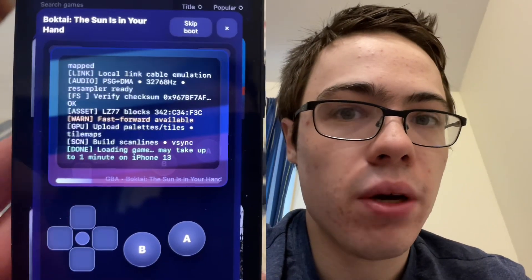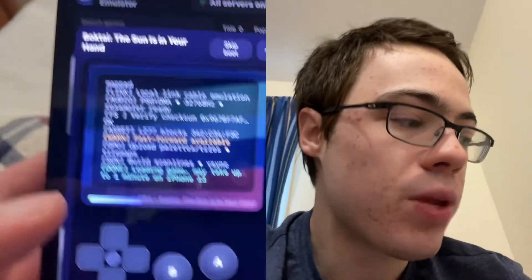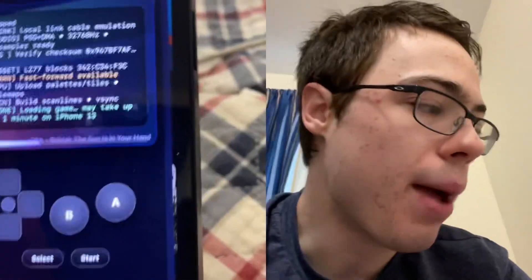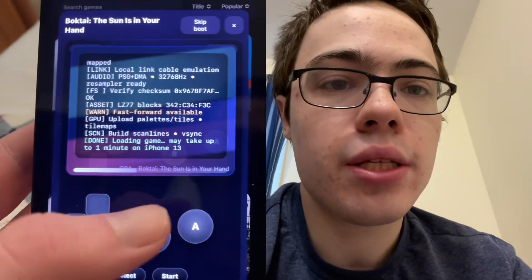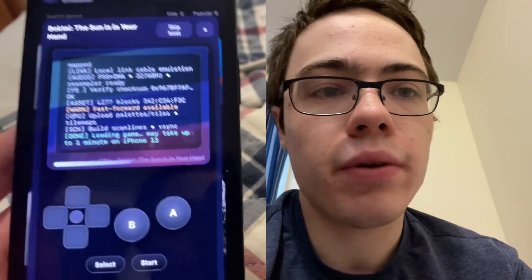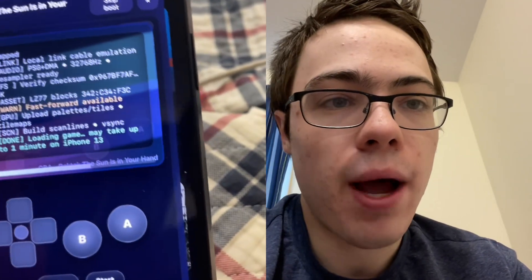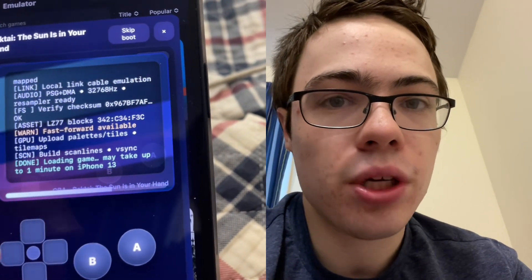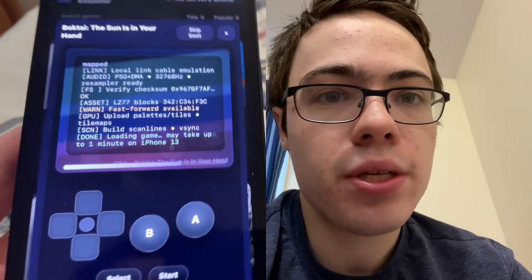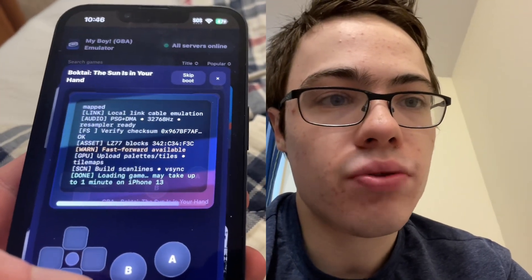So if you're tired of having no emulator, you've got to try this out because it is fully working. I've looked into emulators for quite a while. I'm not really that big into the scene because all of them require a jailbreak. But now with this My Boy emulator, I'm able to play it without a jailbreak on my phone. Super easy and it's really fun.